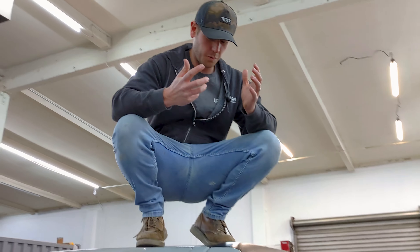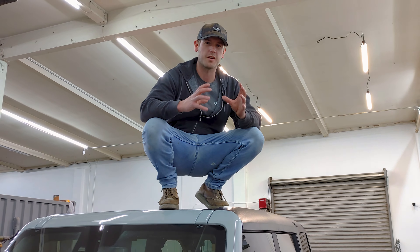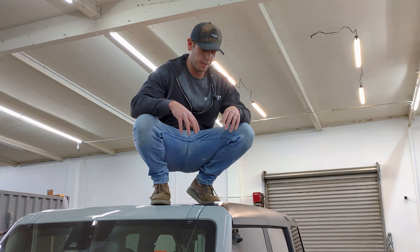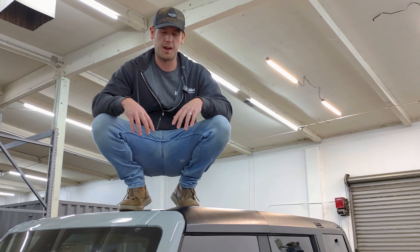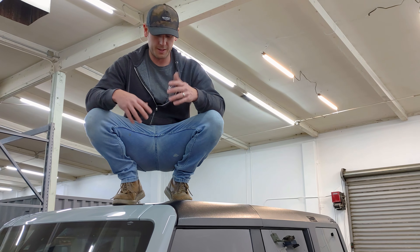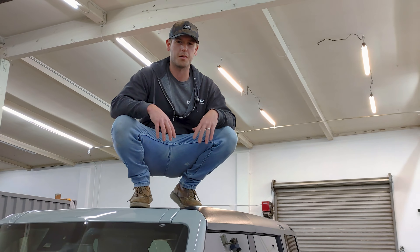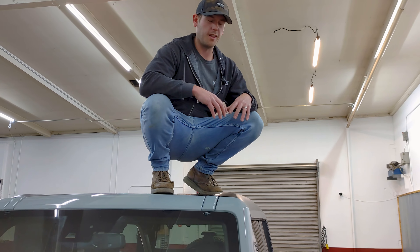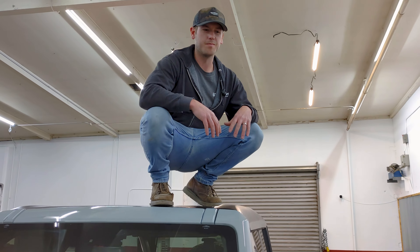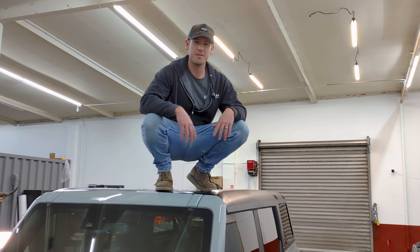Right here I'm pretty much on the weakest part of the top — it would be the smallest section with contact with the actual vehicle — and as you can see, still rock-solid. I weigh about 200 pounds and I can safely walk all over this thing. There's not a part of it that I'm afraid to step on. Very robust, rigid top, a lot stronger than factory, and yeah, you can walk on it, hang out on top of it.